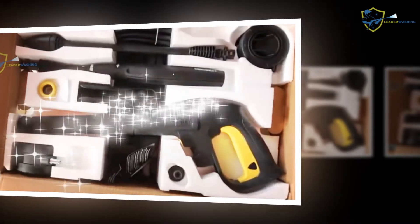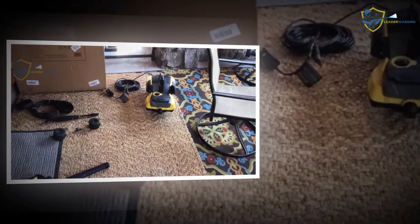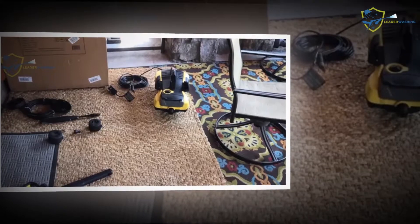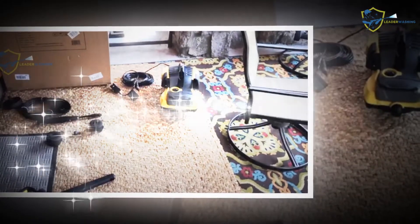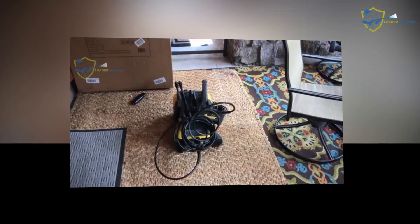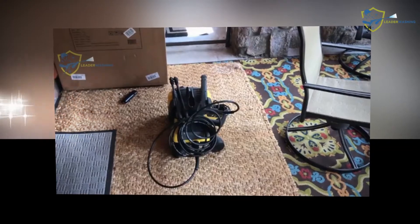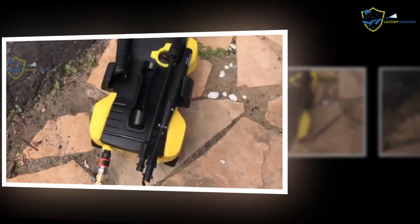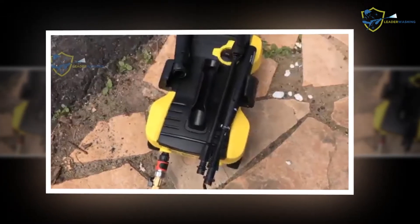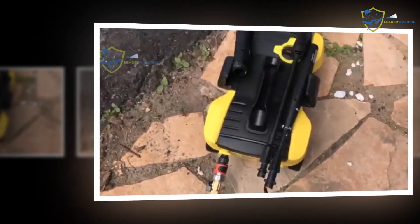Karcher has been creating cleaning equipment and systems since the 1950s and has developed many solutions used every day. Since they have invested a great deal of time and effort into making cleaning solutions for every type of customer need, they can be considered a reliable choice among pressure washer manufacturers. Karcher offers excellent cleaning systems for both home and business use.